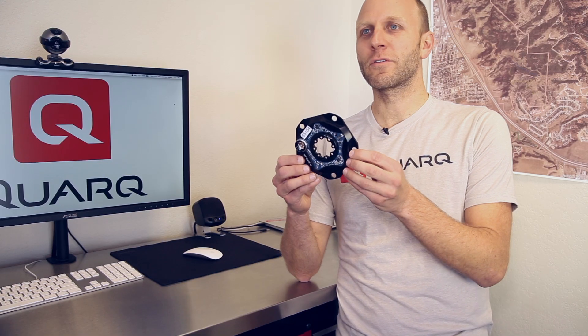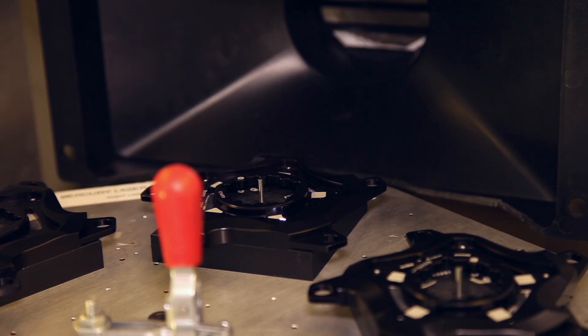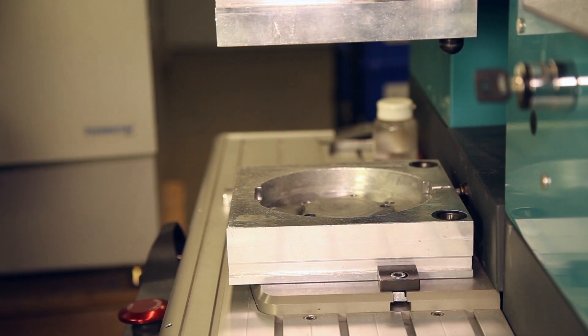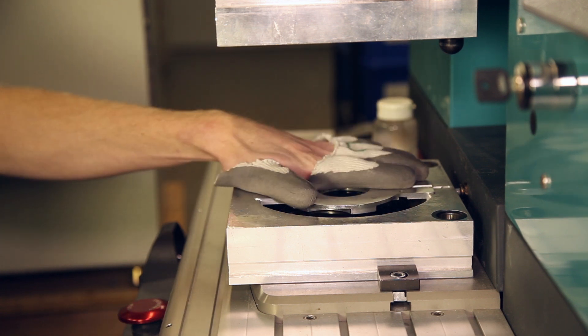Power meters are a precision measurement instrument. There's a lot of detailed electronics and engineering that goes into designing and building each power meter. There are a lot of details that need to be followed every day for every power meter to make sure that it operates correctly in the field.